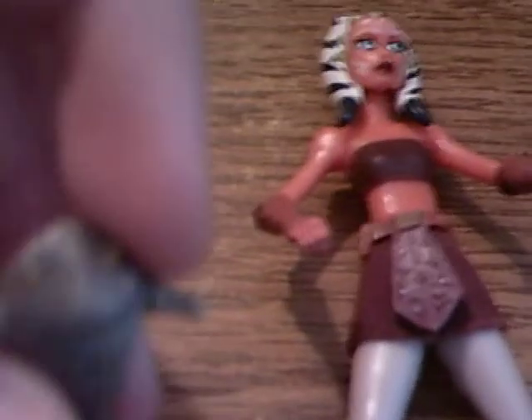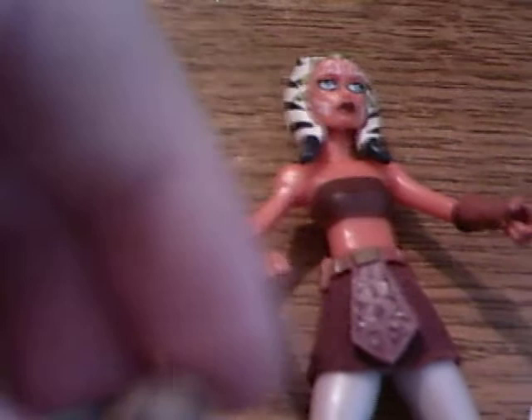And so, yep, there you go — that's my Ahsoka Tano Star Wars action figure review. Peace, YouTube.